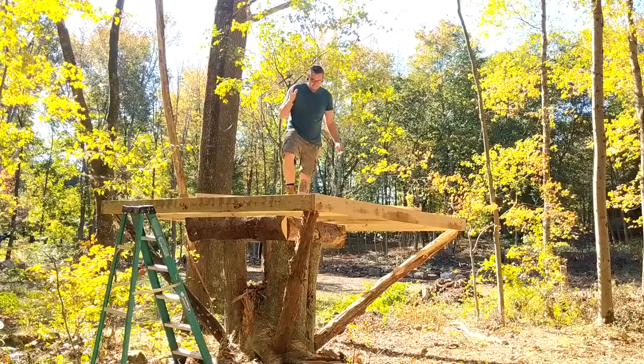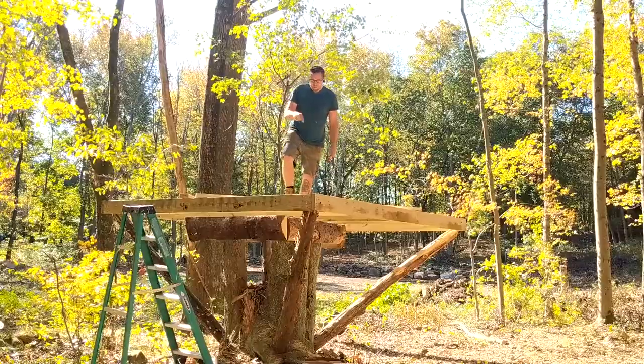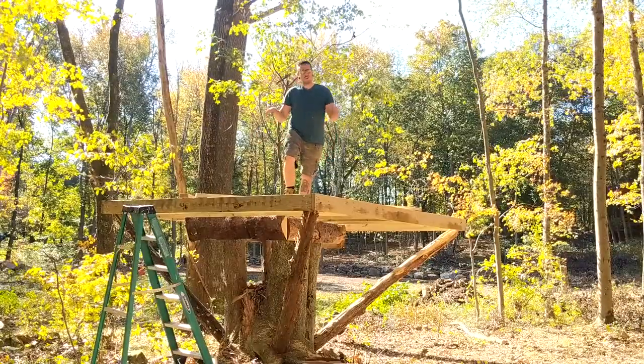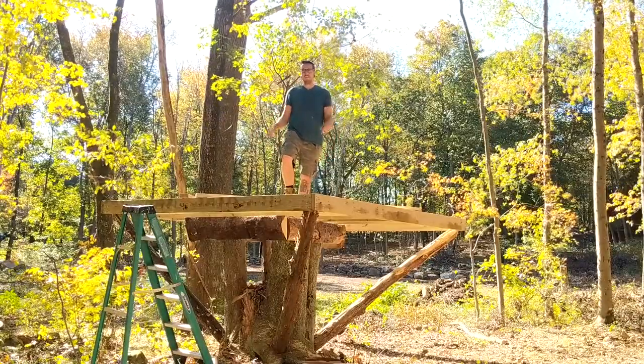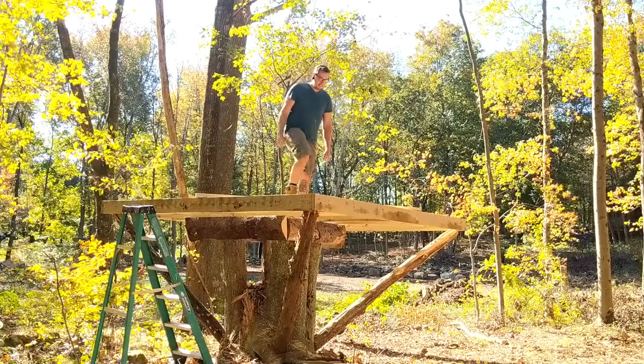I'm now up here at the top. It is looking pretty good. Now I'm going to go and secure these joists down, and then we should really be good to go and start putting plywood down. I am excited.